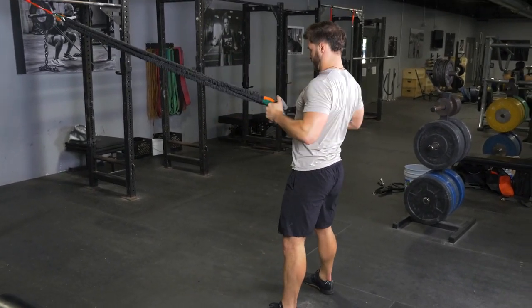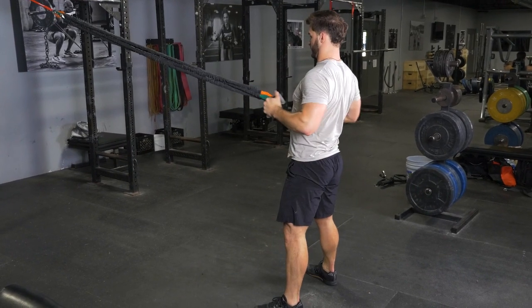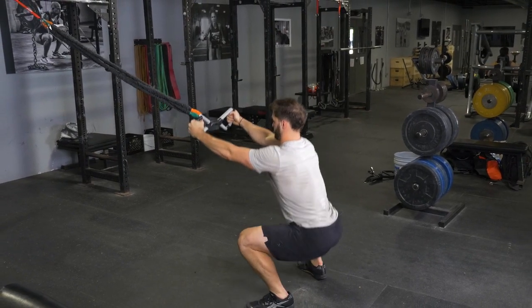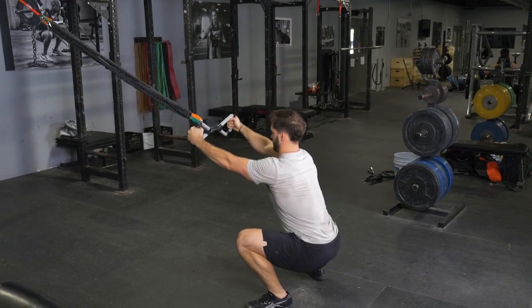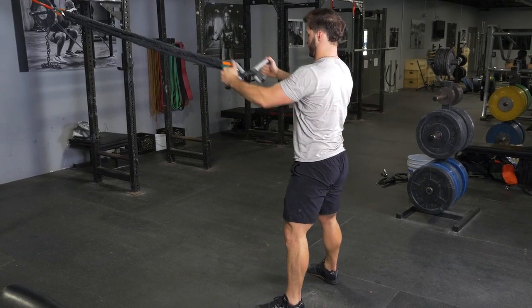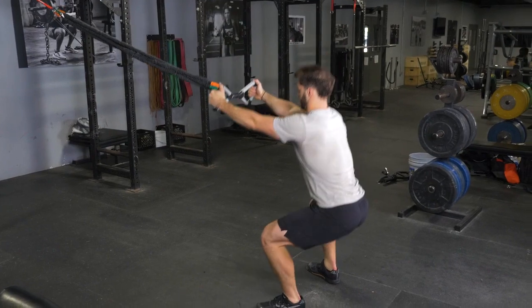To complete the squat and row exercise with your T-grip max bar and band system, begin standing in an upright position with your feet slightly wider than shoulder width. Grasp your max bar with a parallel grip facing the anchor point of the bands, arms extended in front of you. From here, push your hips back and knees out and squat down, keeping your weight on your heels until your thighs are parallel with the floor or lower.